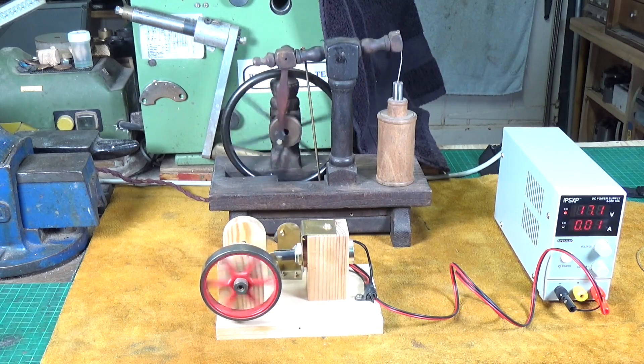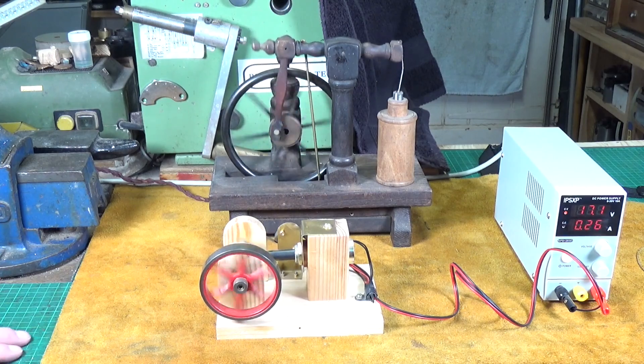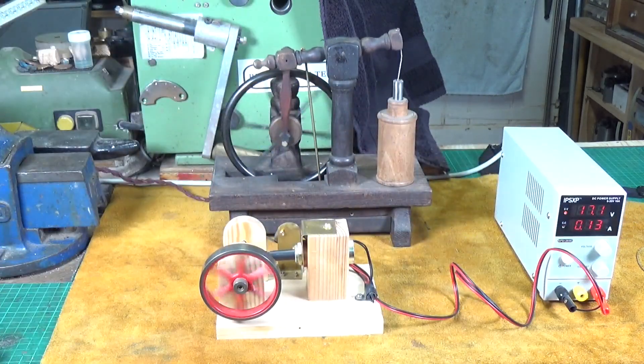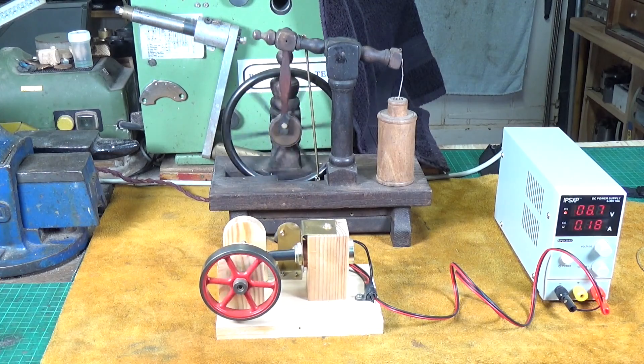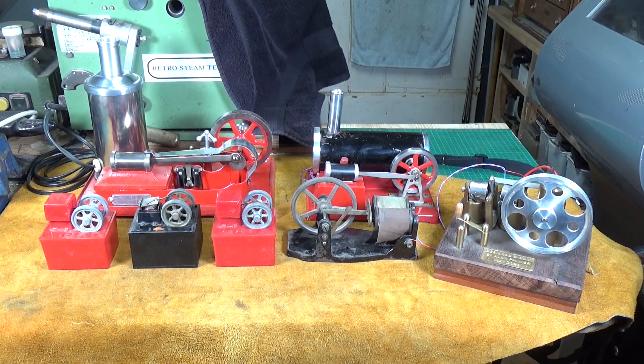All right, let's move on to the next type of electromechanical engine. These are the other type — and as you can see, there are fewer of them than there are of the solenoid type. These are what I call electromagnet engines. They all run using electromagnets, and I'll demonstrate that in a minute. There's another difference too, as you can see.